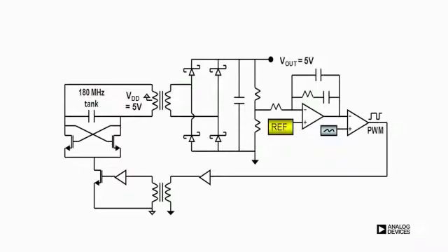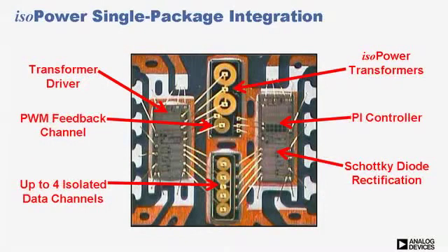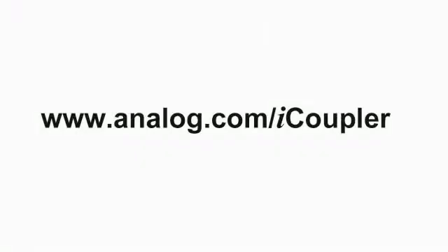This approach achieves high output accuracy and immunity to high frequency noise. All these elements are integrated into one package along with up to 4 iCoupler data channels to offer a compelling option to other methods for isolated power by reducing size and cost. Thank you for taking the time to learn more about ADI's isopower solution. For more information, please visit analog.com/iCoupler.